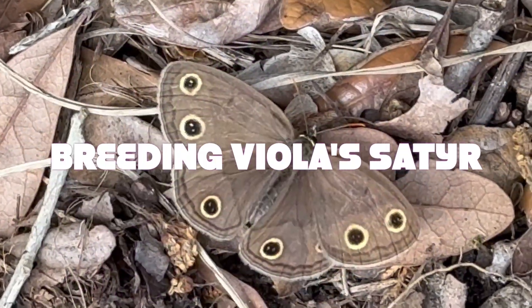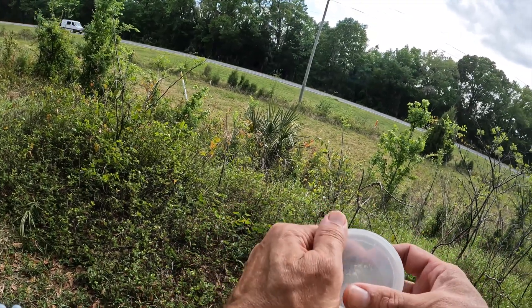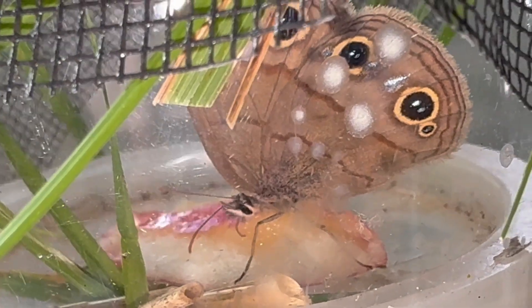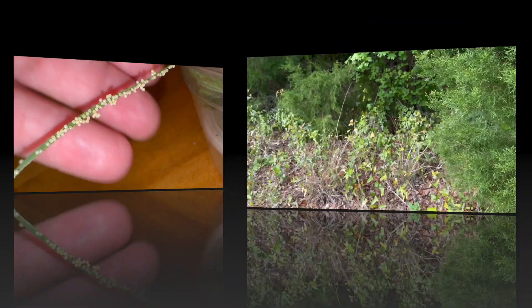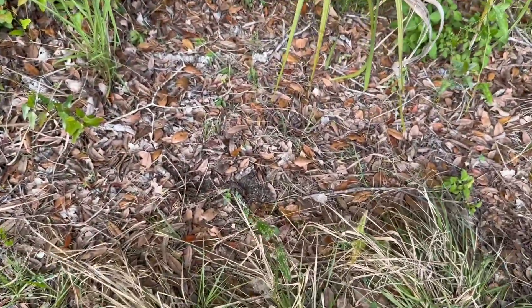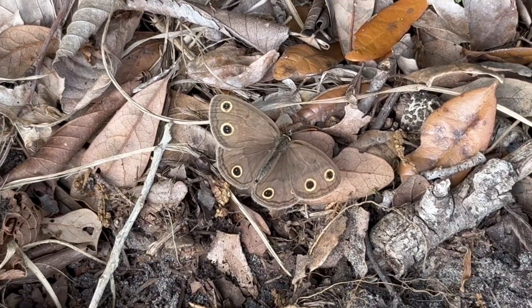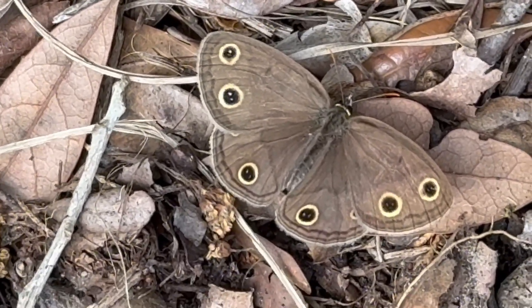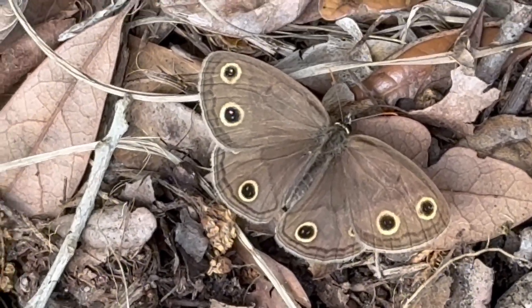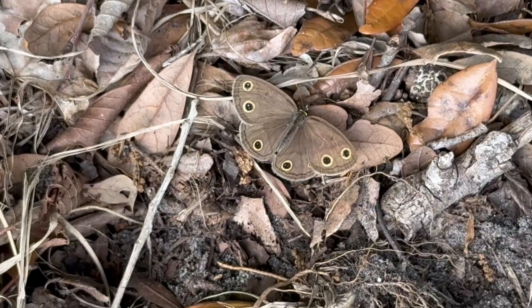Things open. Got them. So now it's time to raise some butterflies. Megisto viola with wings open. The Chimela and the rest of its range have much smaller eye spots. The viola one down here in Central Florida has really great big eye spots, which make it a unique subspecies down here in South Florida.